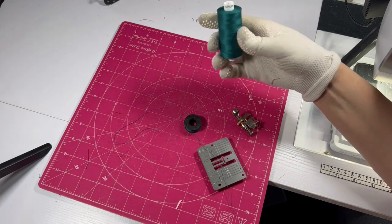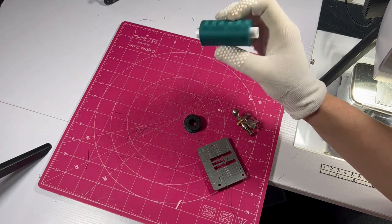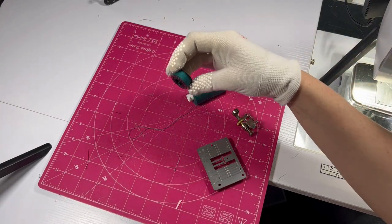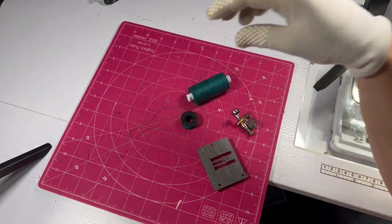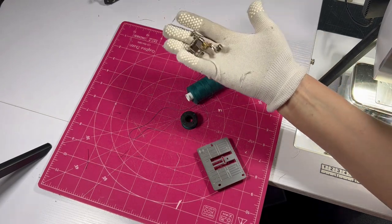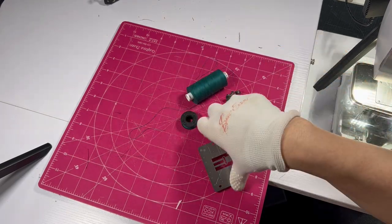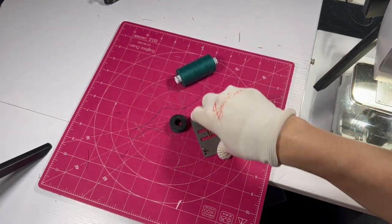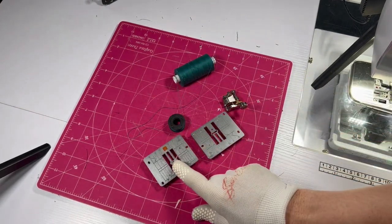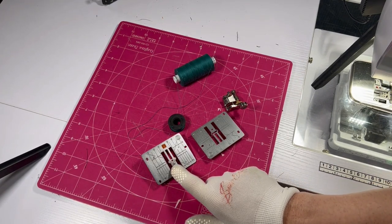I've got some thread - it's just cheap Coats Moon thread, not Aurifil or anything fancy, but I've got the same color in the bobbin. Use whatever thread you're comfortable with. I need some sort of free motion quilting foot. This is a ruler foot - it's just what I like using, but you can use an open toe foot or any kind of free motion foot. If your machine has different kinds of stitch plates, make sure you're using the stitch plate for a straight stitch - take out the one with the wider gap.